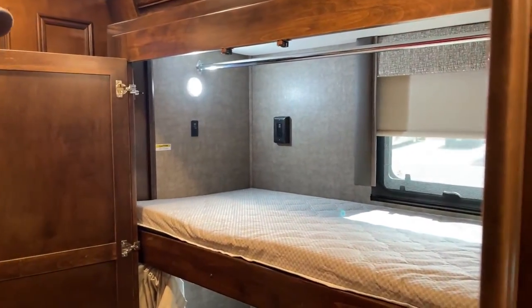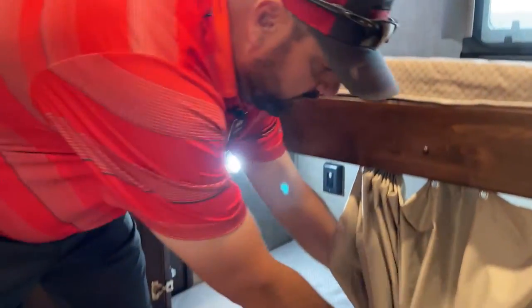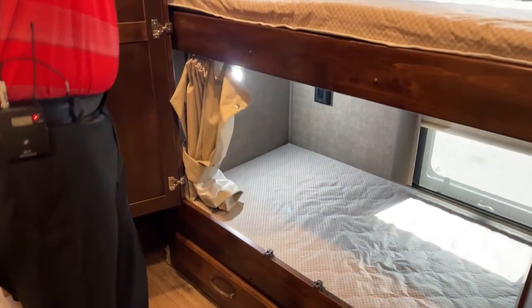We're back to bunk beds. You also have privacy shades that go all the way across on both the top and bottom bunk.